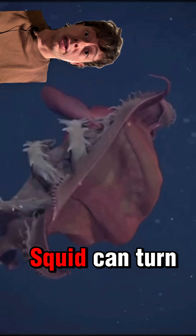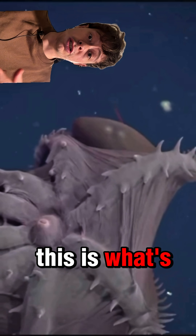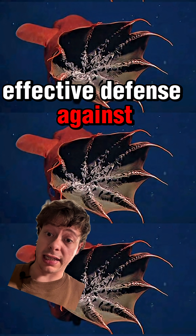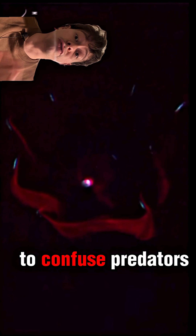Did you know that the vampire squid can turn its body inside out? Vampire squids can invert their webbed arms over their mantle. This is what's known as the pineapple posture. It's a pretty effective defense against predators — imagine you went to eat a cheesesteak and it just turned into a tooth monster. The tips of their tentacles also have a bioluminescent mucus that they use to confuse predators.